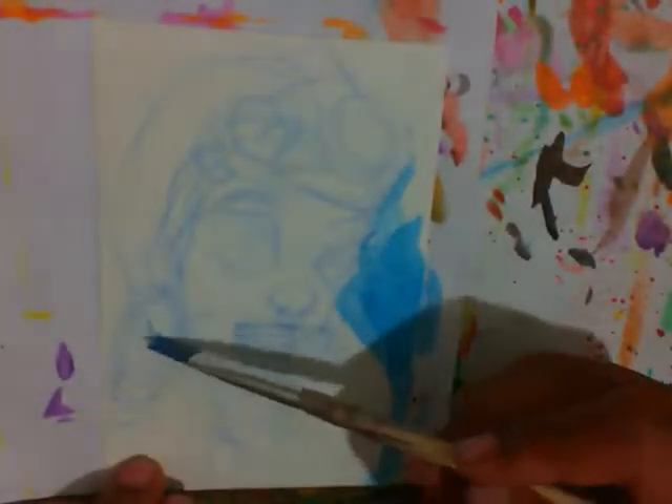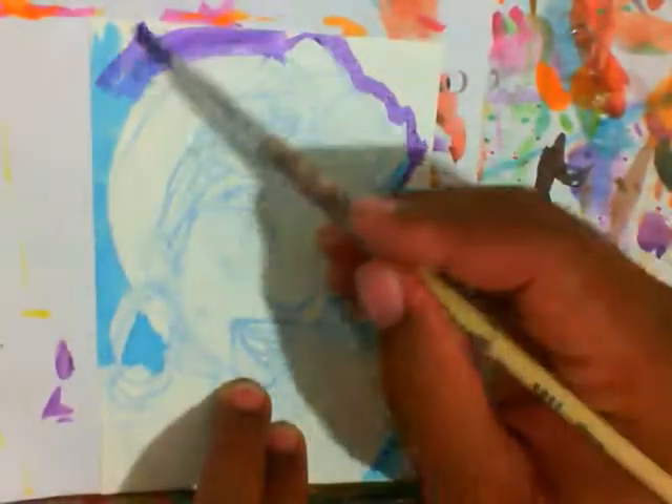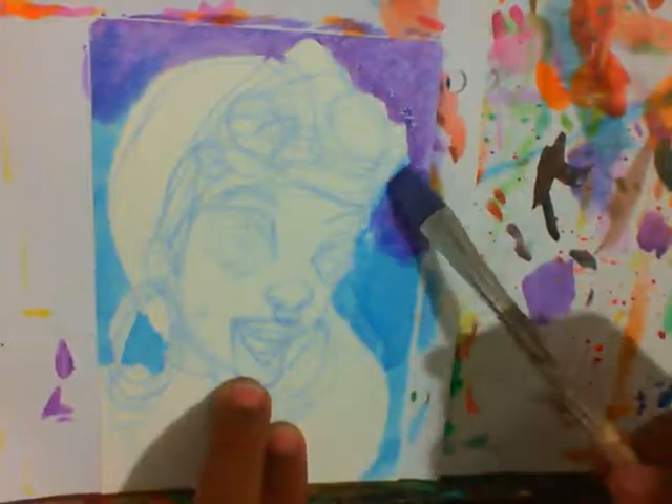Hey, I promise y'all I'm not gonna start every one of these like I'm about to start an album, like I'm about to drop 16 bars.